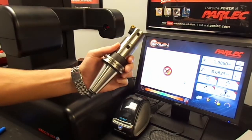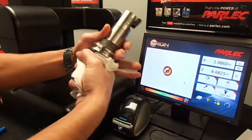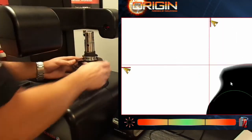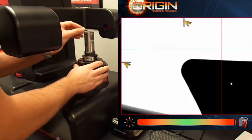Let's start by measuring a Parlec Finish Modular Boring Head size 4. We begin by cleaning the tool using a lint-free cloth. Once we know it's clean, we can put the tool into our spindle. Clean the tool of all dirt and debris with a piece of masking tape or putty.